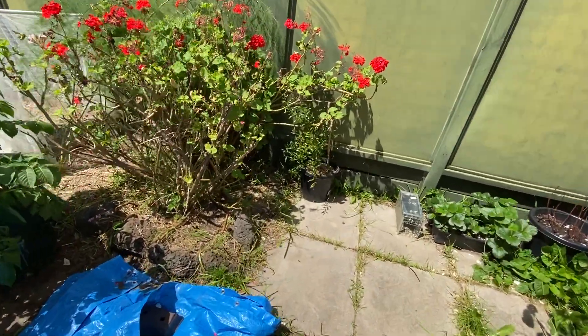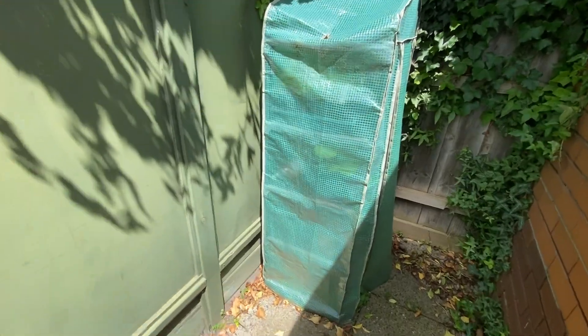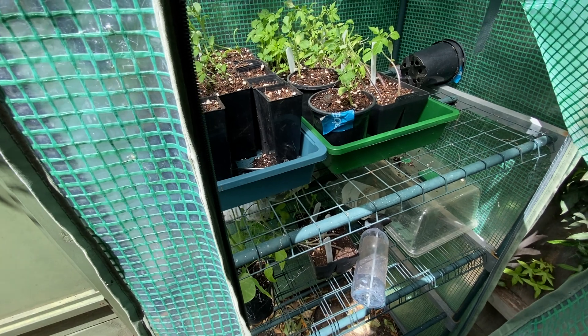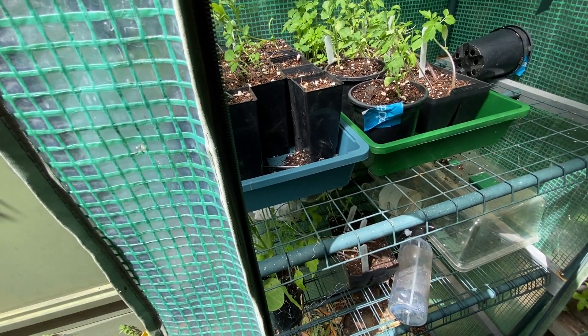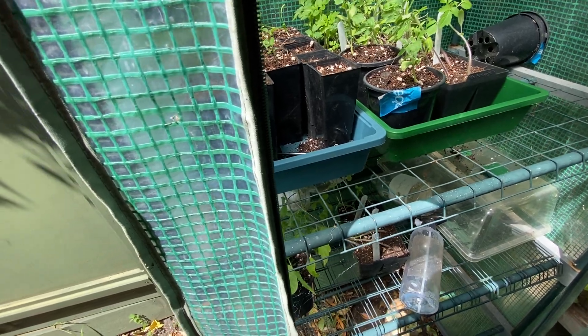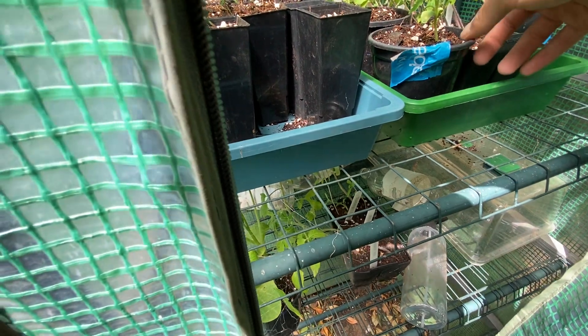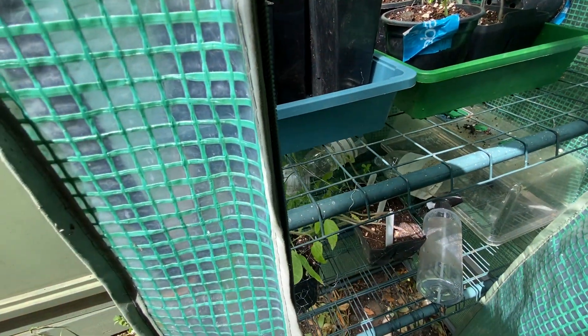I also watered all the seedlings in the greenhouse this morning, as I was aware they may struggle today because of the hot weather. Hopefully they'll be okay. Some of these ones are looking a little sad — I'm concerned about them, but let's hope they are okay.